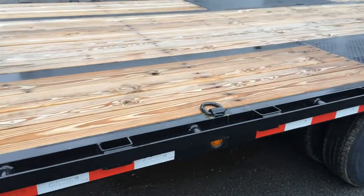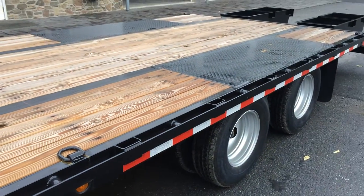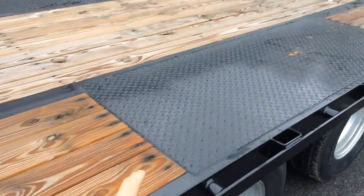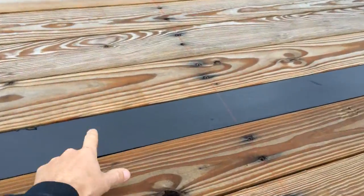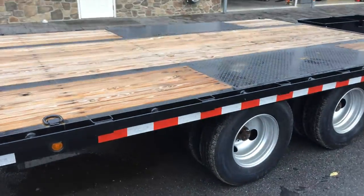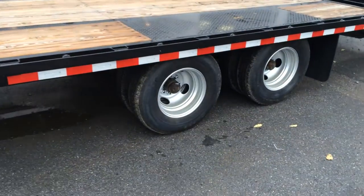This particular trailer's got eight D-rings — six on the deck and two on the dove. You'll notice the steel tread plate on the deck. This is because this particular trailer is a low profile — it's got a pierced frame. In fact you can see the top of the I-beam mainframe here. Going with a pierced frame drops your trailer down about four inches, getting you down to about a 32 inch deck height.